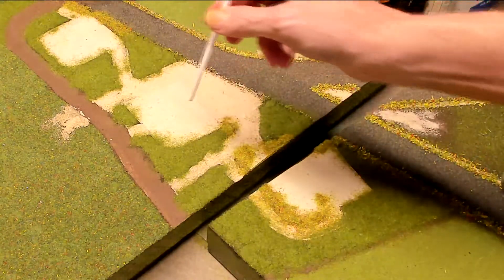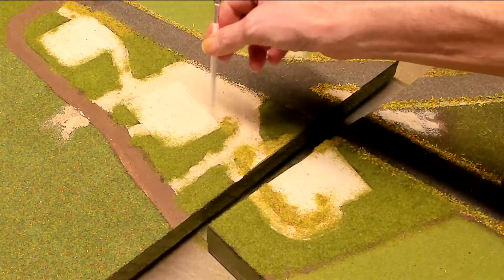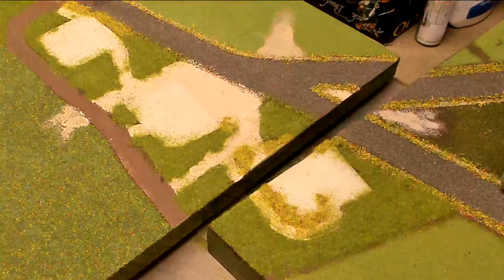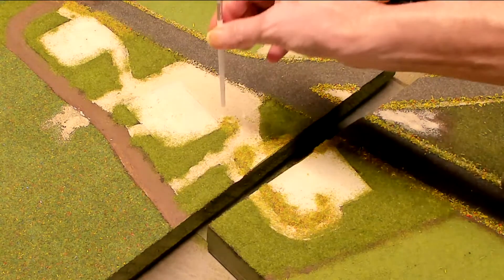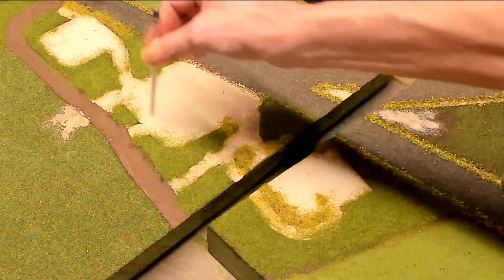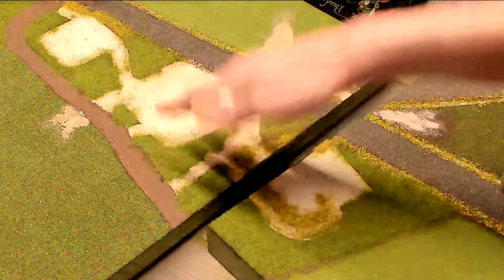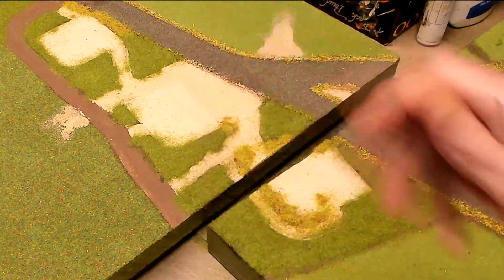I'm thinking I might go back in and paint inside the lines with a dark color - maybe a mahogany or an oak or something, just really dark brown - burnt umber, whatever I've got. I'm going to paint inside there to disguise the transition from the building to the grass. But first, let's let this dry and then I'll be right back.